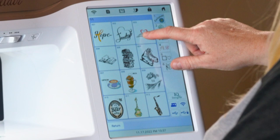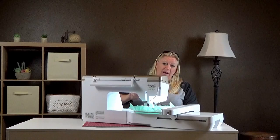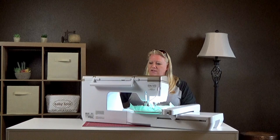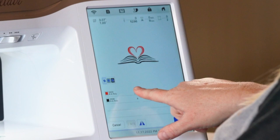The stitch time doesn't count thread changes — if you have 12 different colors to change that'll obviously take much longer. This design has two thread colors: the red will take approximately three minutes and the black will take six. Down here by the built-in designs you can see there are some really big sizes, like the Asian ones that would fit into the larger nine and a half by fourteen hoop.